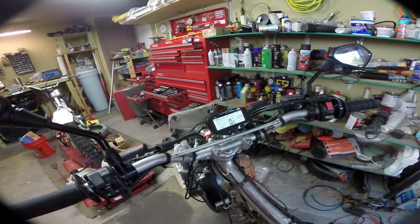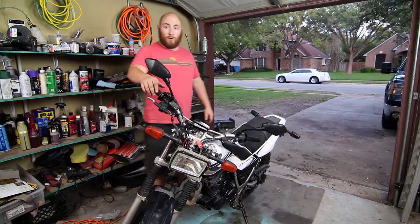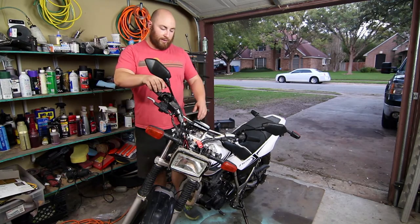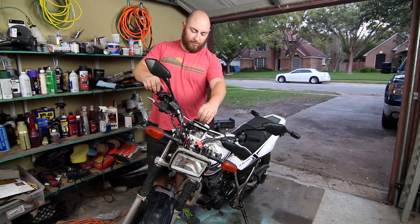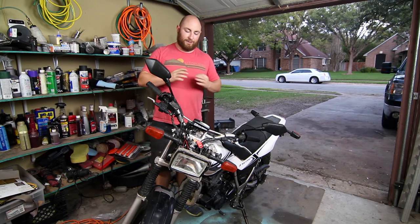I'm going to take it off the stand, put the gas tank back on, clean it up, and fire it up and take your first spin. Well, that's all there is to it — we got our Trail Tech installed. Peel the little screen cover off and now we're done.